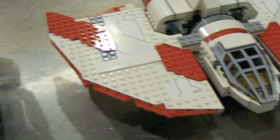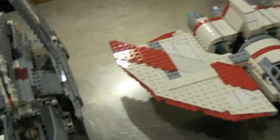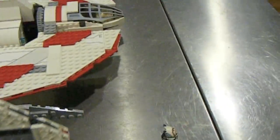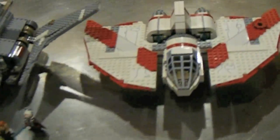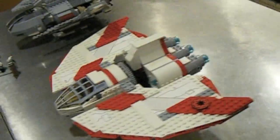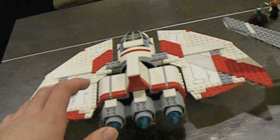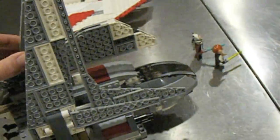To give you a size comparison, here it is next to the Palpatine shuttle. You can see it's actually not as big as you would expect it to be. The Palpatine shuttle is definitely larger — even though the T-6 has one big wing that spans the whole ship, the big center area on the Palpatine shuttle is definitely a much larger space. So, not that big, and it's still $60.